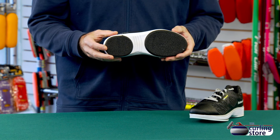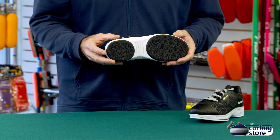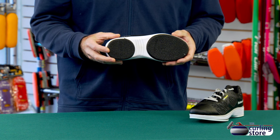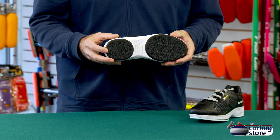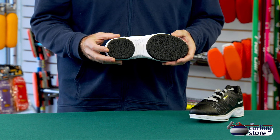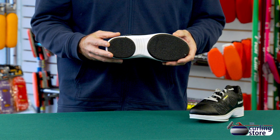On the other side, we have Balance Plus gripper pods. They're durable, they're long-lasting, and they offer a really good amount of grip. Balance Plus has been using them for a long time. These are also pretty easy to change if they do wear out — we can just grind them off and put some new ones on.